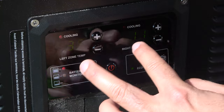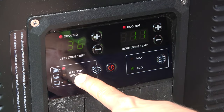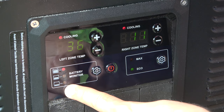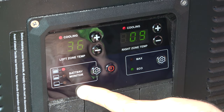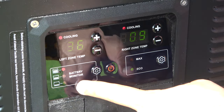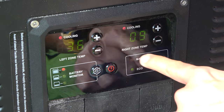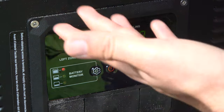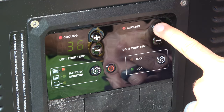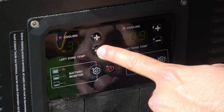The IceCo shows two different temperatures: the left zone and the right zone. Right now we're at 36 degrees on the fridge side and 11 degrees on the freezer side. There's a battery monitor you can set to high, medium, or low — this protects your car's starter battery by shutting the fridge off when it detects a low voltage reading. There are also Eco and Max settings. You can set the temperature manually — the freezer is set to 7 degrees and currently at 11, and the fridge side is set to 34 and currently at 36.